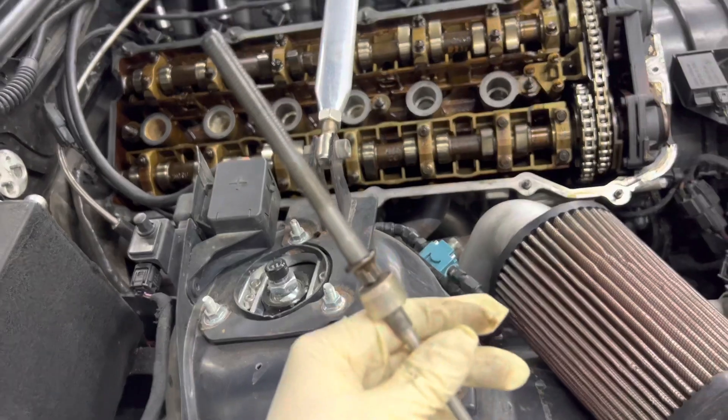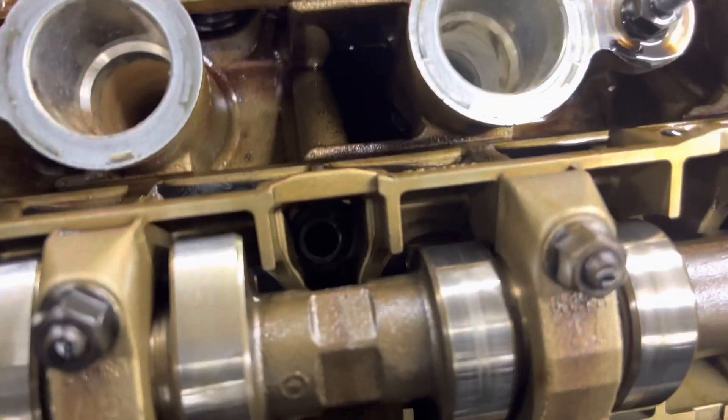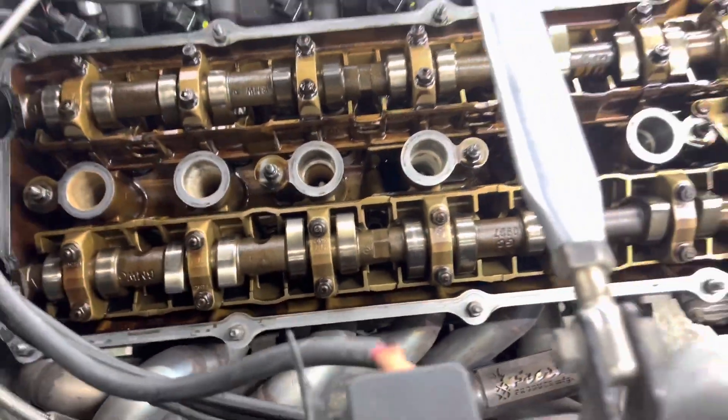First stud is removed. We're going to follow the torque sequence — for the stock head bolt, this is one right there, and the next one we're going to do is right there. Next step is to clean out that hole — we're going to spray a bunch of brake cleaner in there, work it in and out a bunch of times, make sure it's clean, and then start installing the new stud.